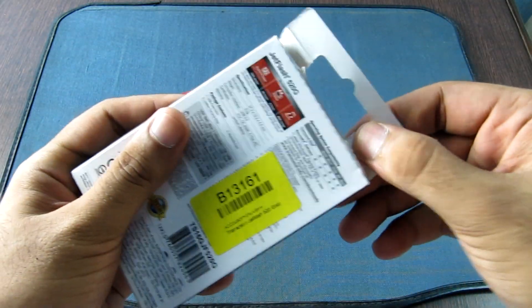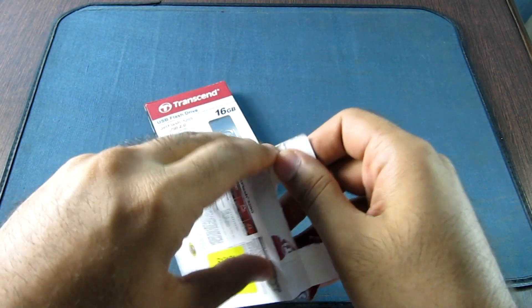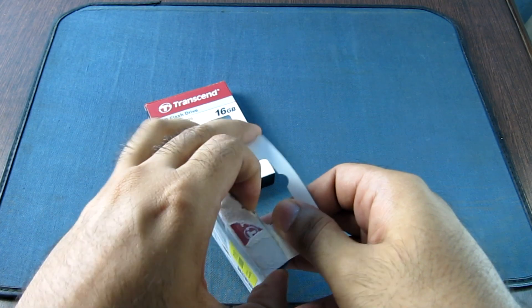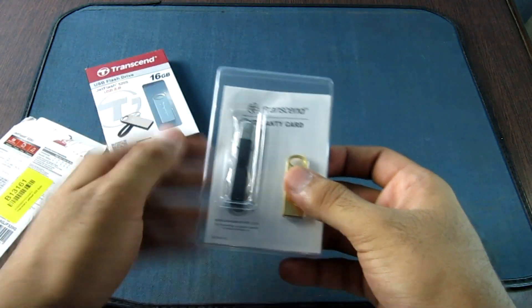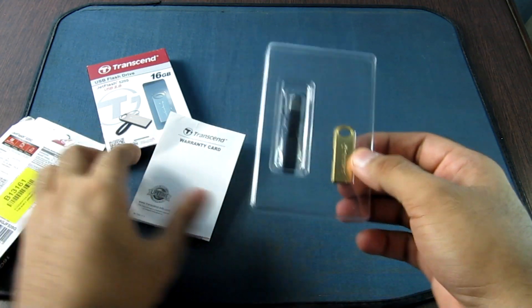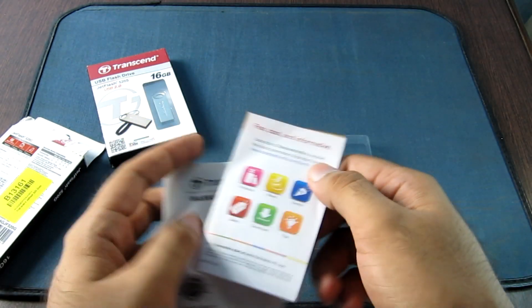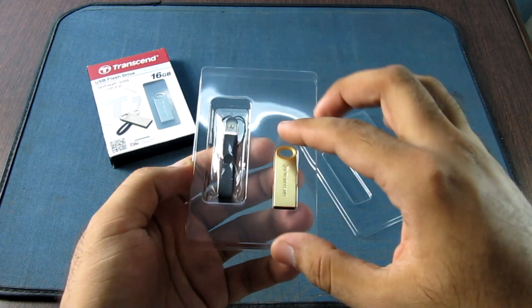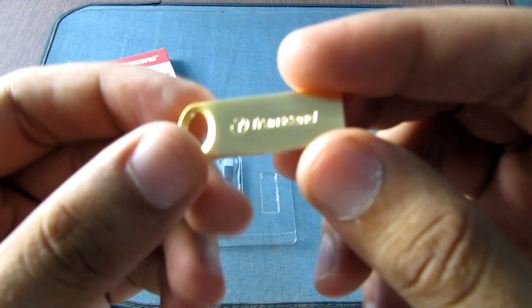Let's open this box. So these are the package contents — the leather strap, the pen drive, the warranty card, and the advertisements. This is the drive itself. As I was telling you, this looks pretty small, but the finish of the drive is excellent.